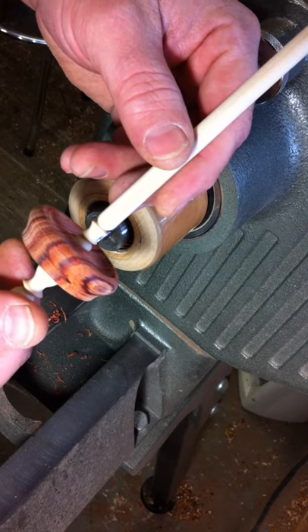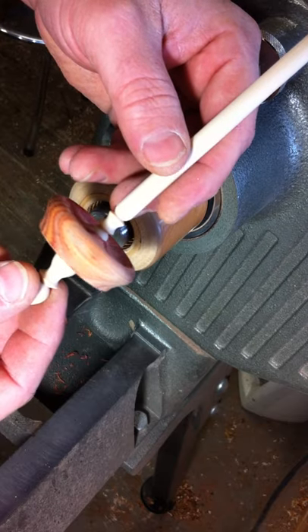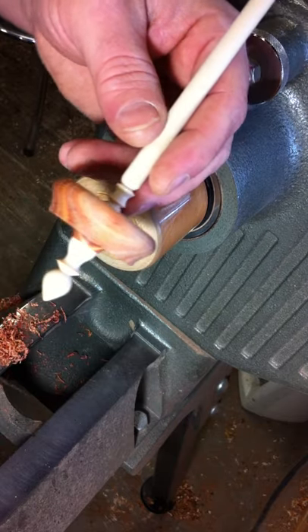There you have how I make a Tibetan-style whorl or a top whorl. Hope you enjoyed it — thanks for watching. Bye.